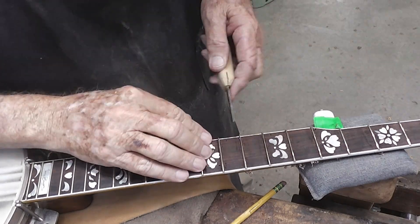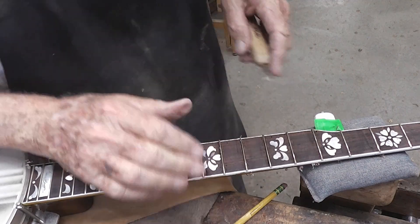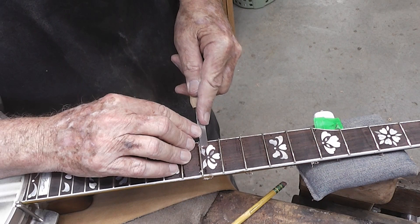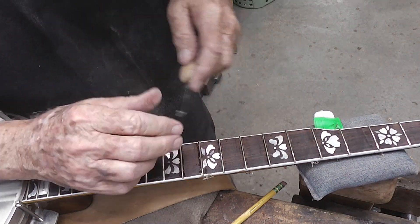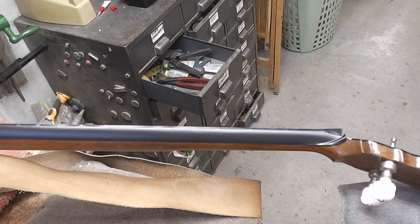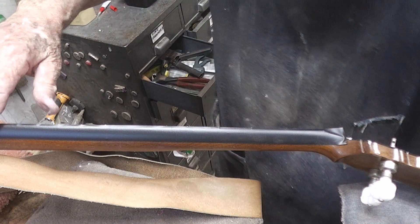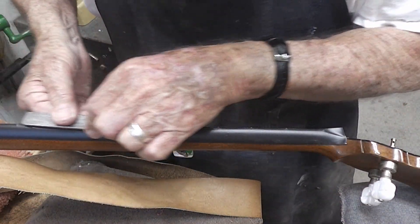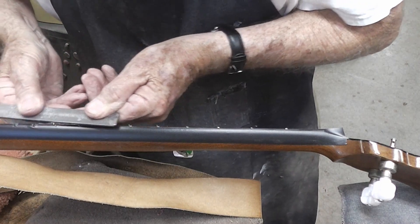Here's a shot of us running our little homemade tool alongside the frets. We've already wicked some thin CA glue down in the slot, and we're cleaning up what ran out from under there with this little tool. I used to tape the fretboard up with masking tape, but I learned that electrical tape works a little better.